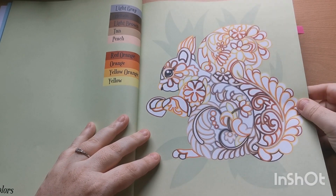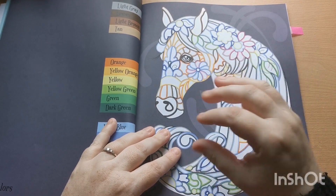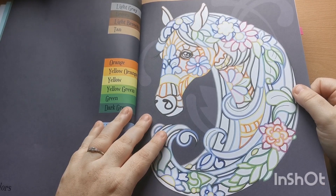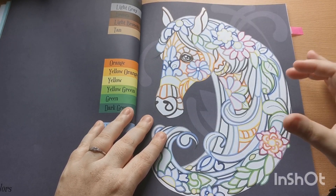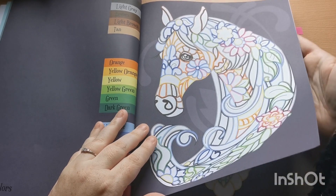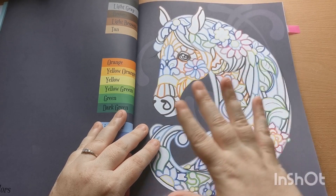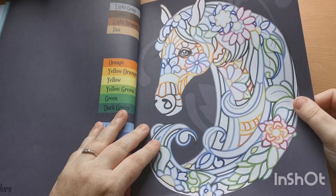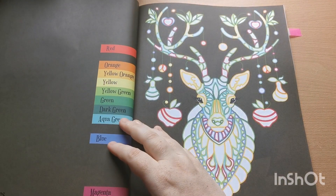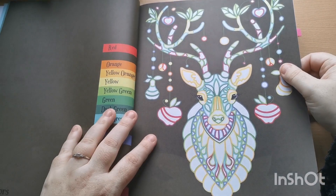Because these are single-sided, you are definitely able to use your alcohol-based markers or anything that has the potential to bleed through. As I always say, just be mindful — if you are doing that, put a blotter page between, and that just protects your next image from any potential bleed through. Yeah, these are just gorgeous, look at this.